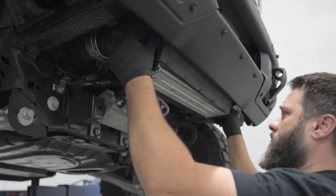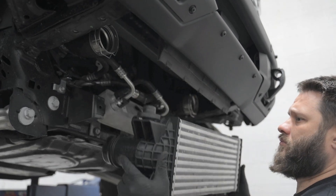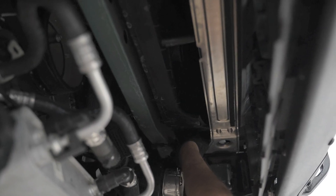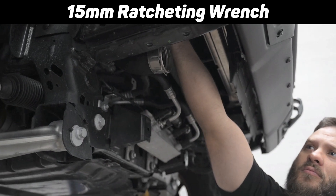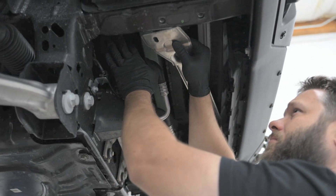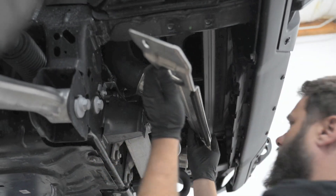Now the only thing holding the intercooler in place are its top rubber bushings. Pull down on the intercooler and it'll pop right out. Next, we'll remove the top factory intercooler bracket. You're going to use a 15mm wrench — there are two bolts. Use preferably a ratcheting wrench because it doesn't angle and kick up into the vehicle. It's a real tight space. This bolt won't come straight up and out; you have to angle it out. We'll also angle it in on the way back in.